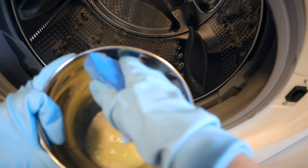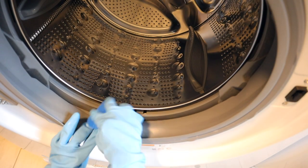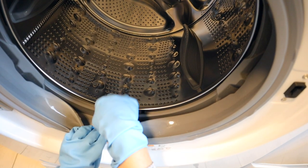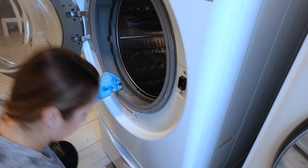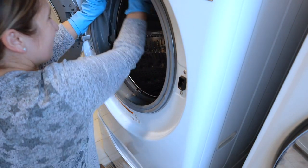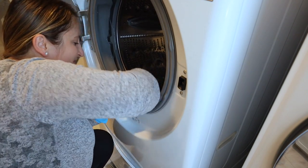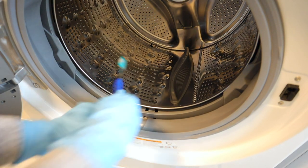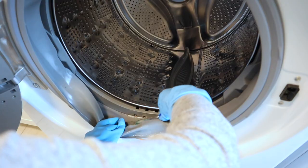Now let's move to the inside of the washing machine. This was the main reason why I realized I really need to deep clean mine. As you can see on this rubber part, I was starting to build some mold, and I just really needed to scrub it clean. I started by using a sponge and again that dish soap and vinegar solution, but the condition of mine was that the sponge was not enough, so I had to move on to a toothbrush, and I ended up also using q-tips to get really in there.